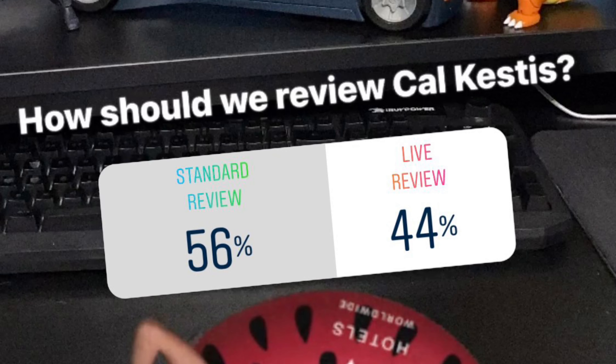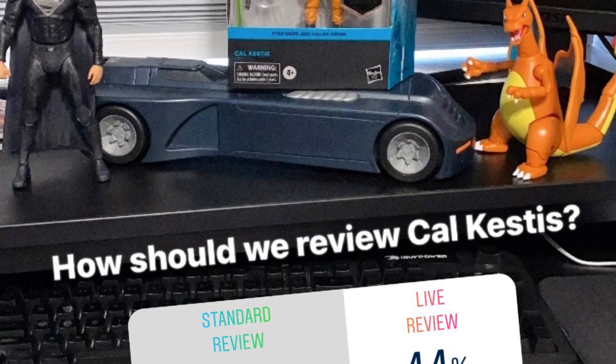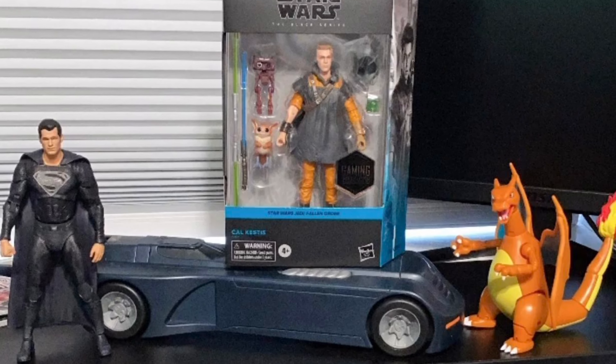What's up Wolfpackers! On IG I asked you guys to vote which way you wanted this one reviewed. By a very slim margin, live stream review got defeated, so without further ado I bring you the GameStop exclusive Cal Kestis deluxe. Stick around Wolfpackers.